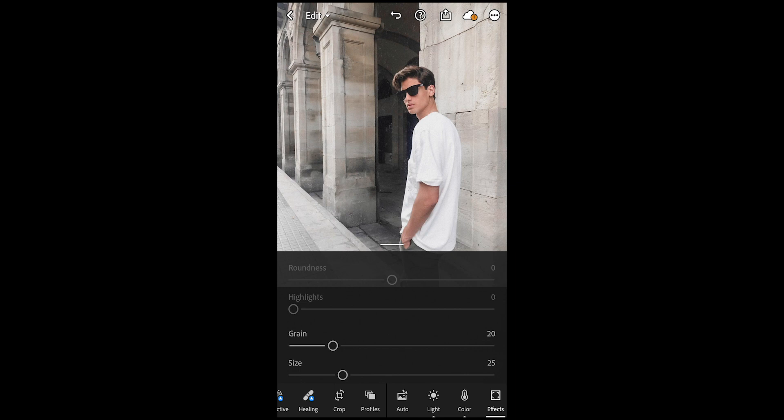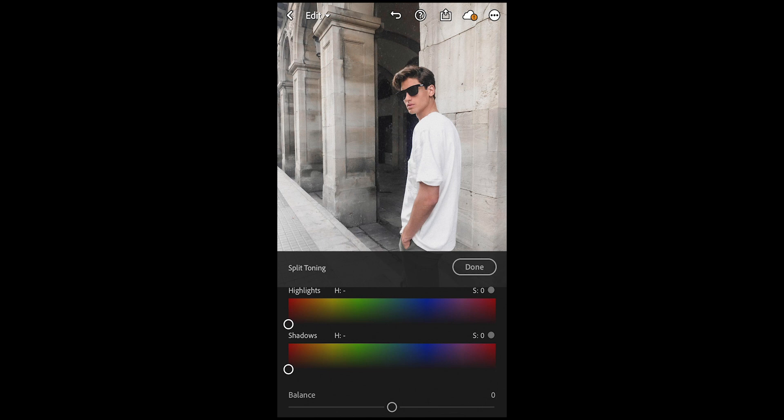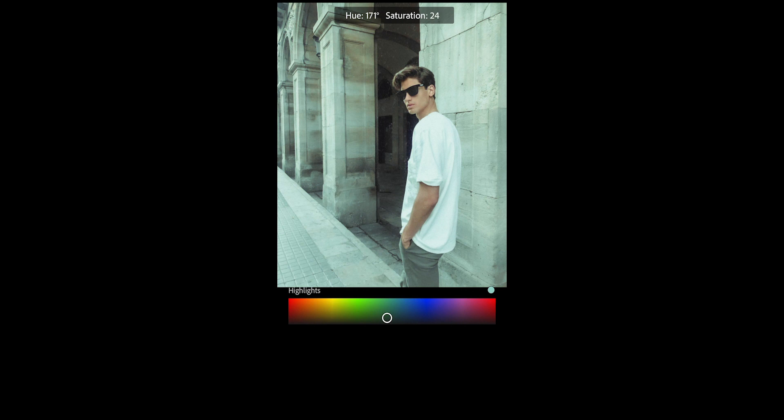To give it that vintage film vibe, boost the grain a little bit to around 19 or 20. Then to get the colors right, go to split toning — for the highlights pull over to a hue of around 190.